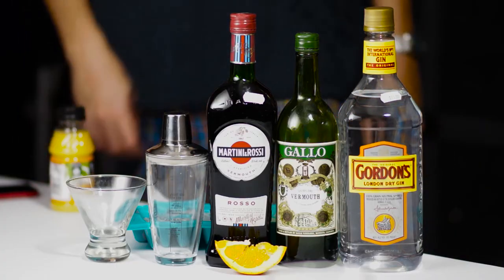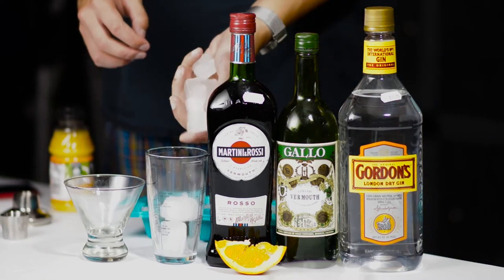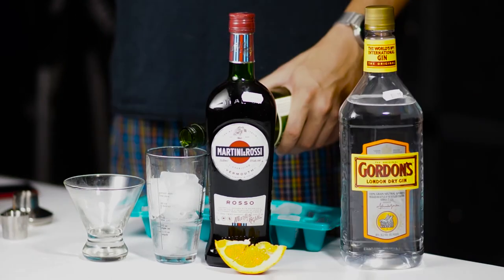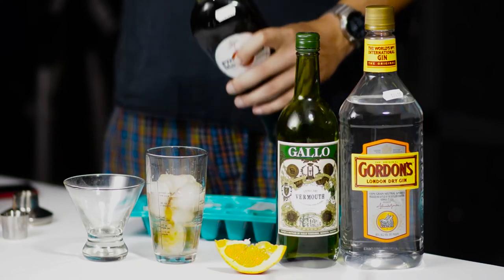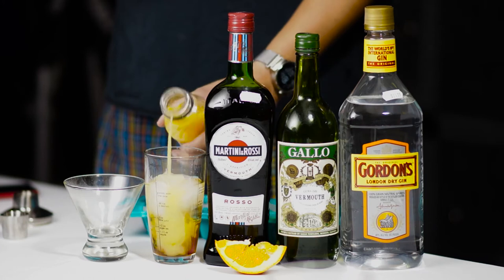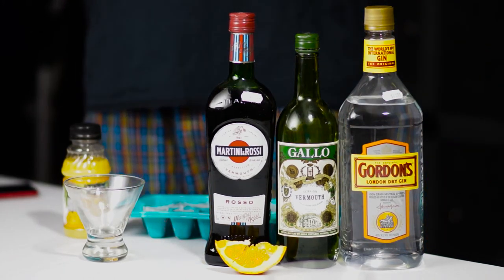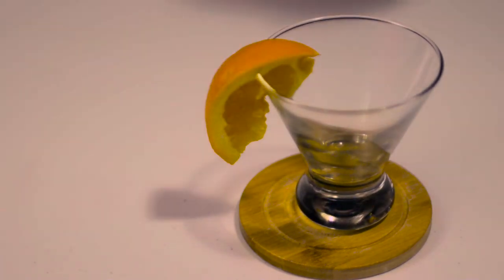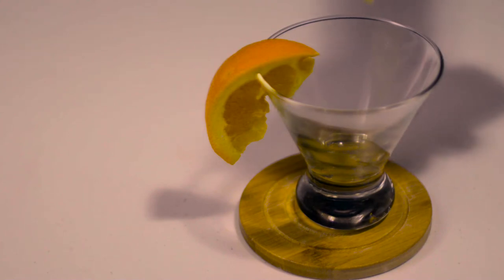Hey everybody, for the Bronx — everything you need is in frame. Ice the shaker. Start with two ounces of gin, then add a little bit less than half an ounce of dry vermouth and a little bit more than half an ounce of sweet vermouth. Give it a splash of orange juice, shake it. Take a really long, indulgent slow-mo shot of the pour.